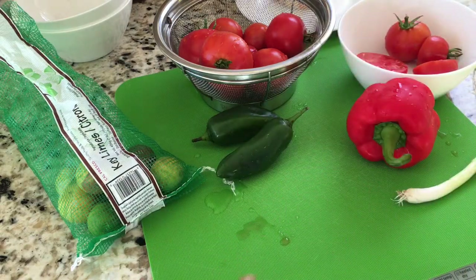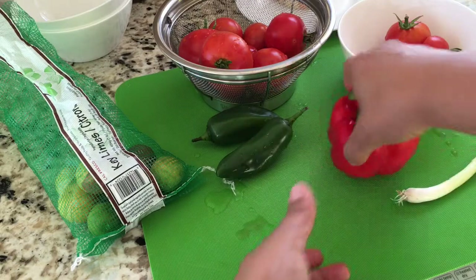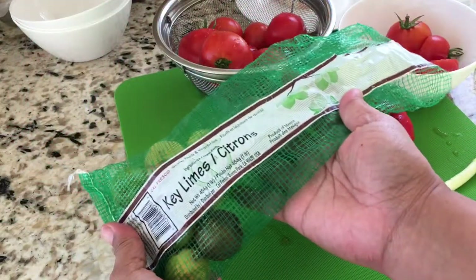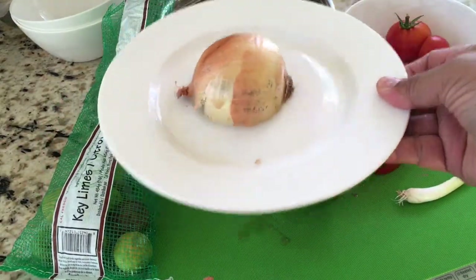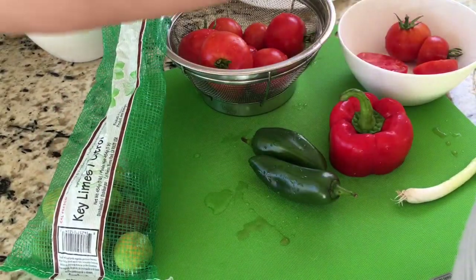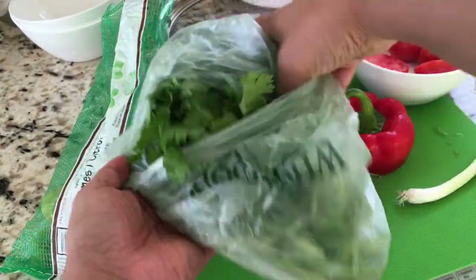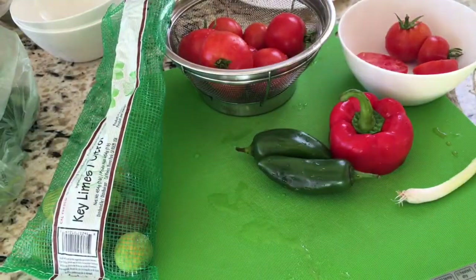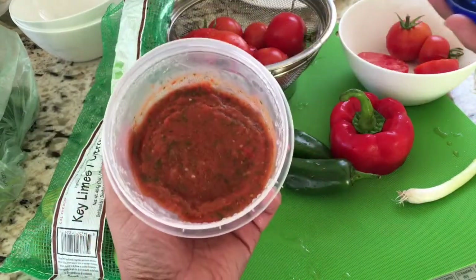We'll also have any leftover peppers. I have half a red bell pepper, some jalapeños, some key limes, half a white onion, some fresh cilantro, and I forgot to point it out but I also have one green onion that I'm going to chop up as well.